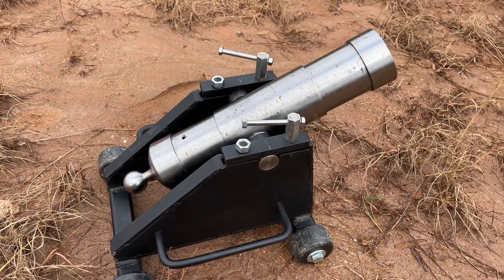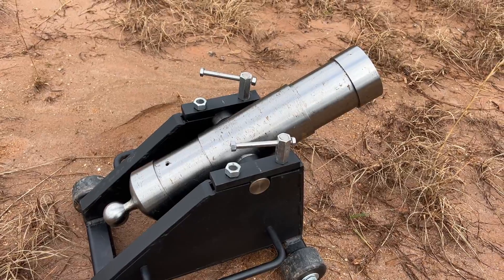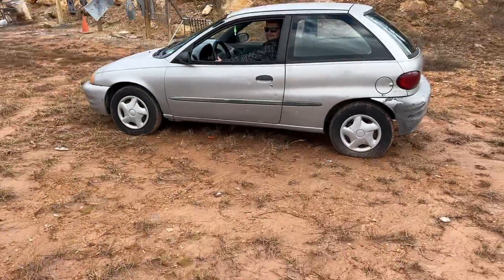We are down here at the range today with a black powder billiard ball cannon. This fits billiard balls as well as seven and a half ounce Coke cans and anything that fits inside. Today we're going to be shooting it at a running Suzuki Swift.